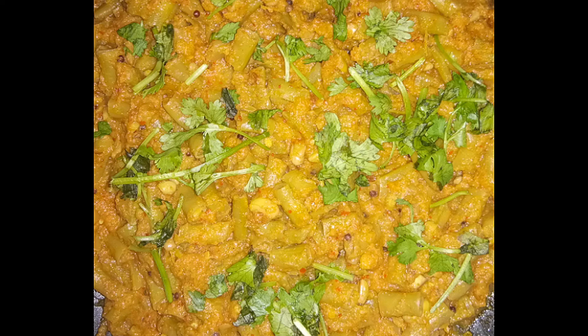Hi Friends! Welcome back to Our Kitchen & Beauty! In this video, we will take a look at our kitchen.